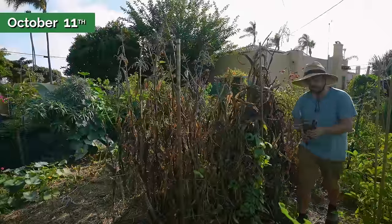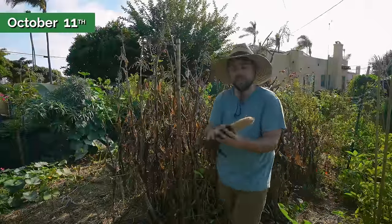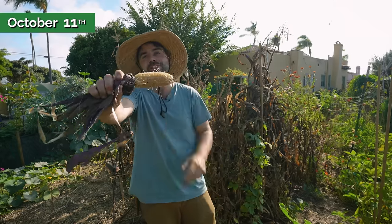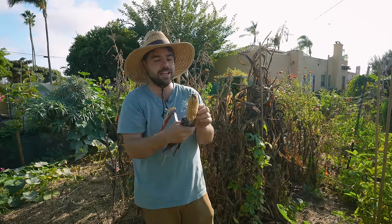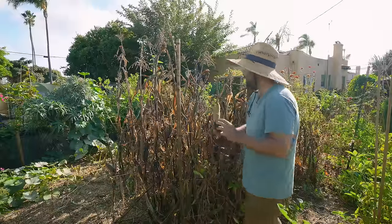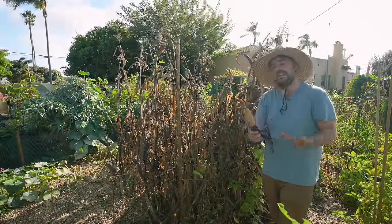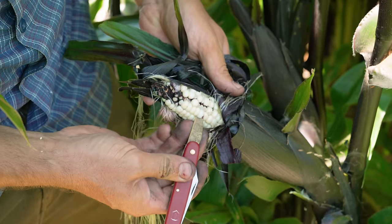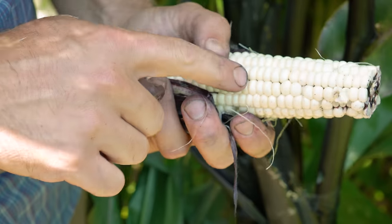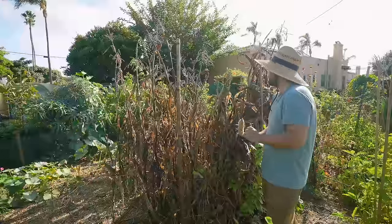Fourth of July has long passed and we are now here in October. It's time to actually harvest our Martian Jewel corn - the main sister from our Three Sisters patch. I didn't do a lot of updates between the planting of the beans to this point, but as you can see, things are looking pretty dire - and actually, that's the way I want it to look. I wanted all of the corn to dry down. I did harvest some for fresh eating as sweet corn earlier, but the rest of this was left here on purpose.